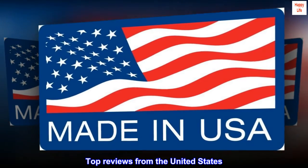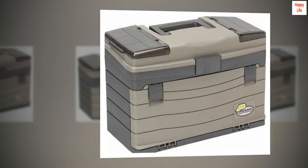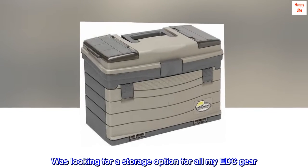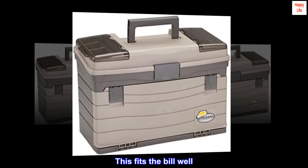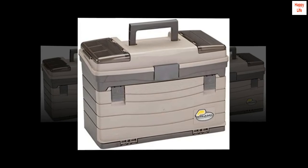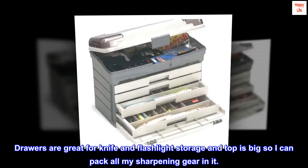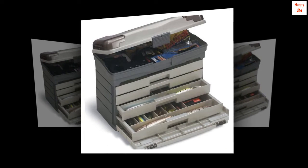Top reviews from the United States. Great value. Picked this up on sale. Was looking for a storage option for all my EDC gear. This fits the bill well. Drawers are great for knife and flashlight storage and the top is big so I can pack all my sharpening gear in it. Would absolutely buy again.